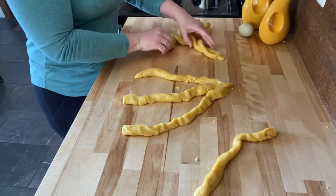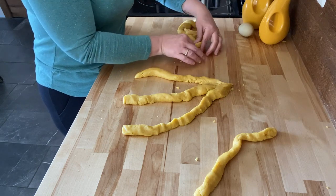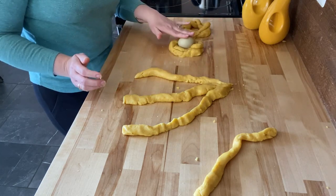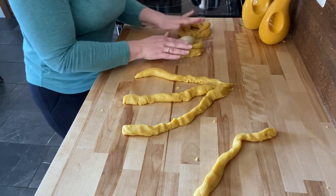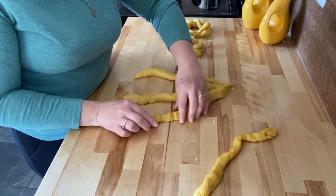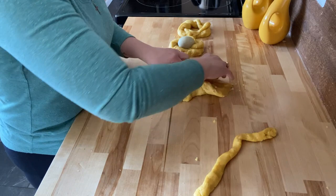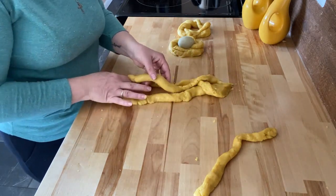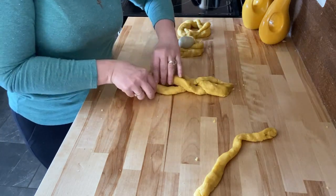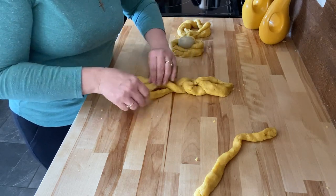You do the same thing and make your crown, except this one you put an egg in the middle. This is the one my grandmom used to do — gram always had the one with the egg in the middle. It's a raw egg, dyed. My chickens happen to poop out eggs this color so I don't have to dye it. It'll cook in there because it's going to be in the oven for a good 20 minutes. Then you do three pieces — as you might have guessed, that represents the Holy Trinity: Father, Son, Holy Ghost. You keep this one long and don't roll it.